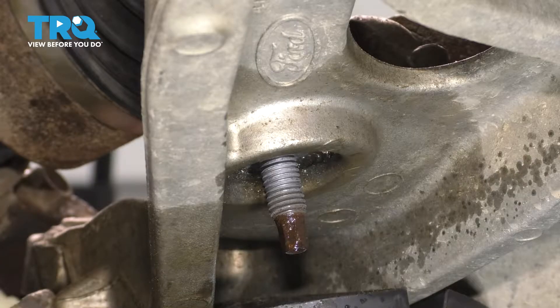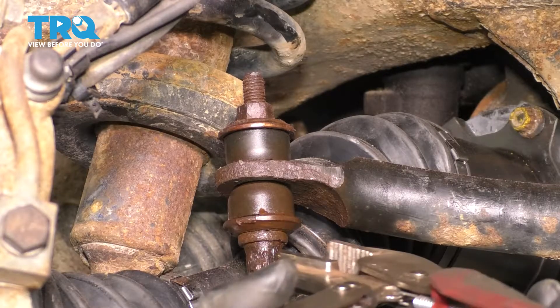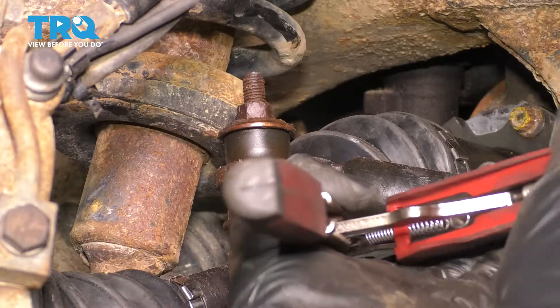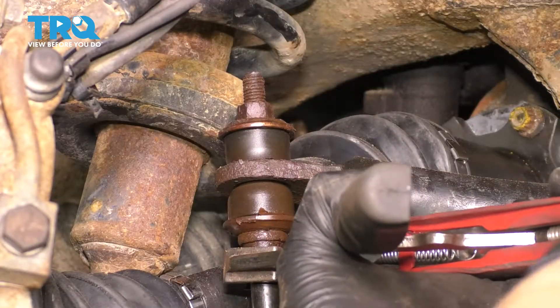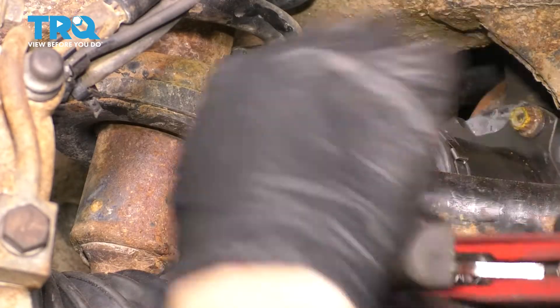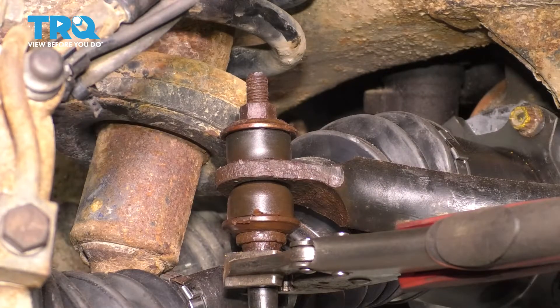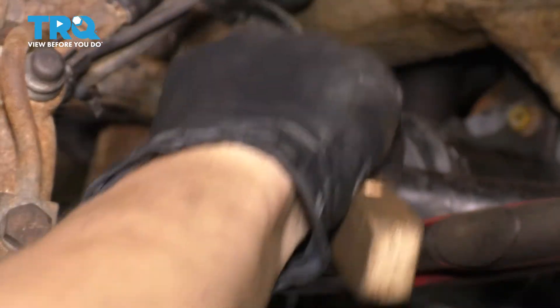You're going to want to do the same to the other side before we move up to the top, and I'll show you why right now. To remove the rest of this sway bar link, you can put a wrench on here, but I already know that the wrench is going to round it off. So I'm just going to use locking pliers directly, lock it on nice and tight so I can hold on to the shaft to loosen up the top nut. To give it the best possible chance it has at coming off, I'm going to use a wire brush and clean up the threads a little bit.